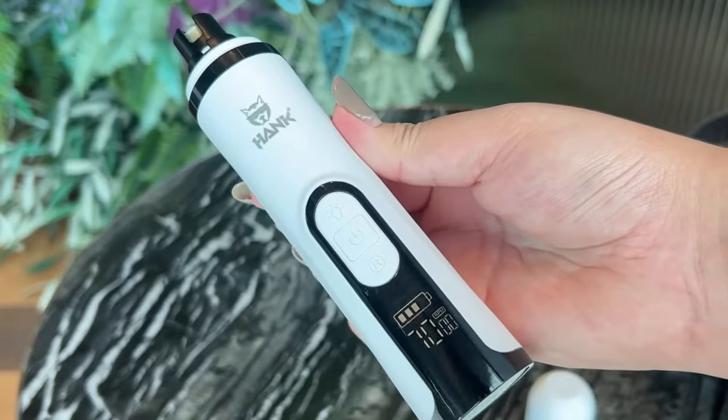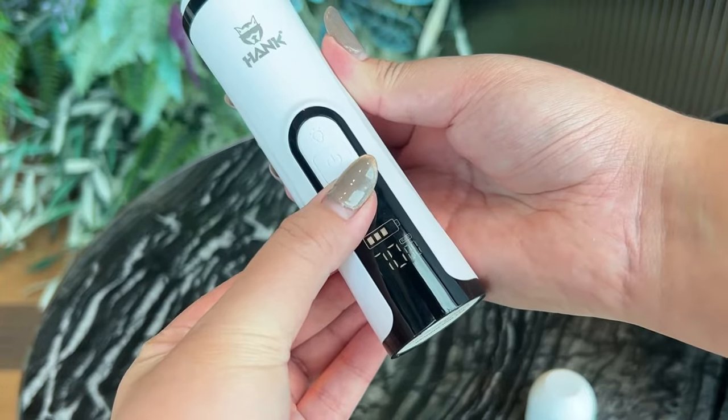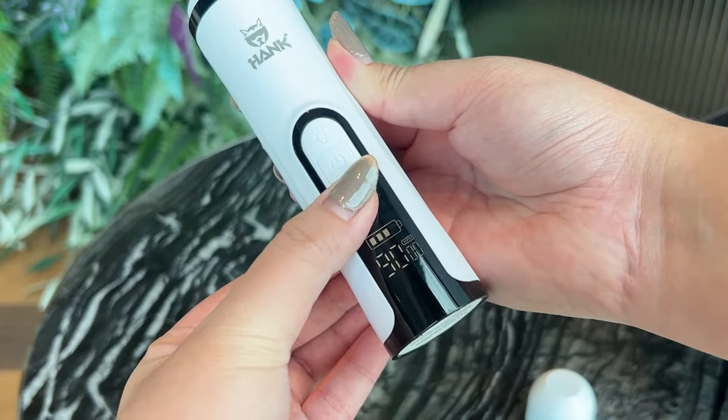It has an LCD display that will show you the remaining power and a low battery alert. It comes with three speed modes that you can manage from the button, and has a low voltage reminder and is very silent.